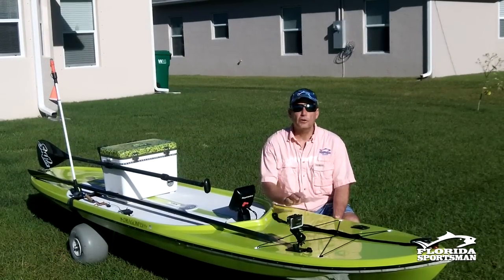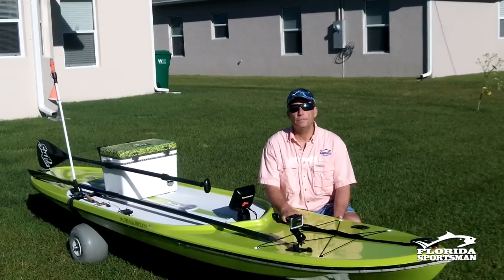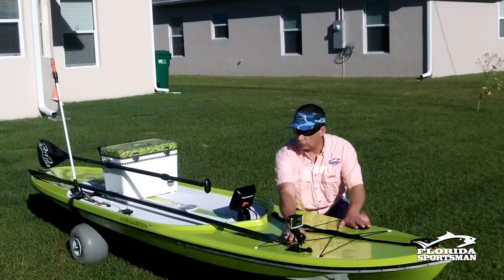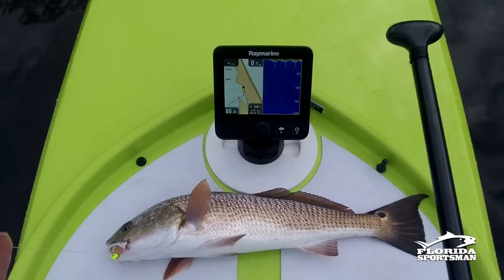It's very light, very strong, very durable — it can take a beating. There's a hollow core, which I like. It allows me to attach Scotty rod holders to it, put a fish finder in, and place the transducer inside the board.